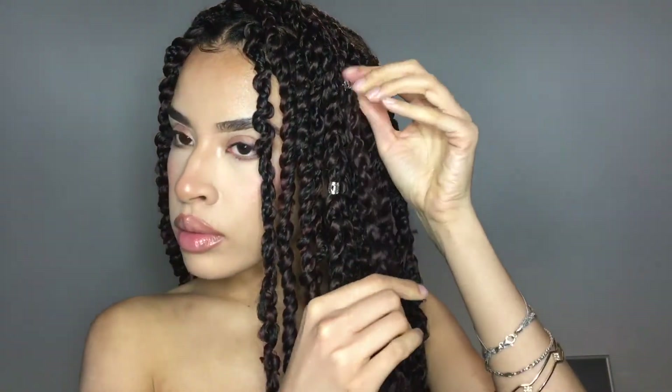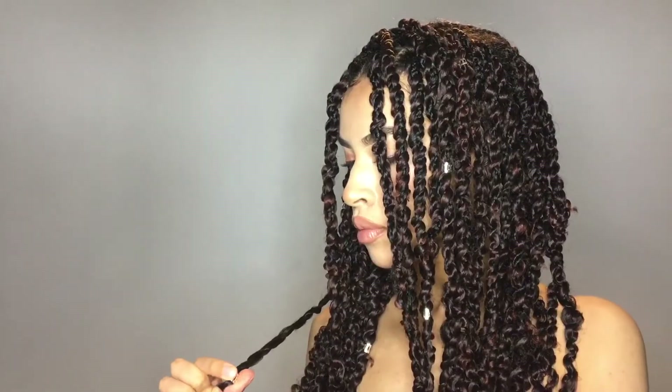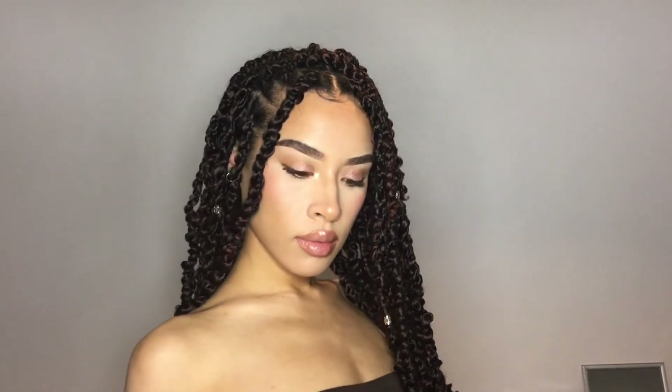I'm adding some silver hair jewelry which I think adds a lovely touch to the finished look. I hope you enjoyed and found this video helpful — make sure to comment, like, and subscribe to see more, and I'll see you in my next one.